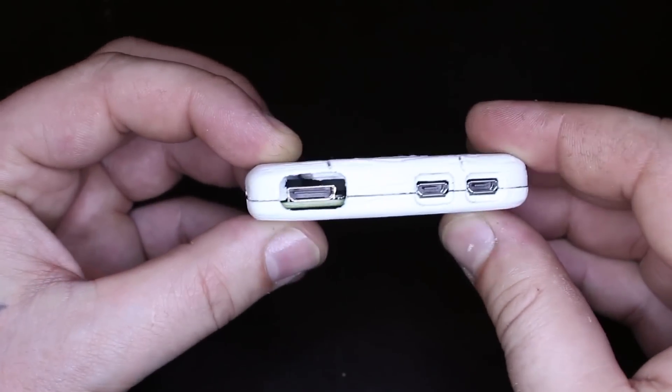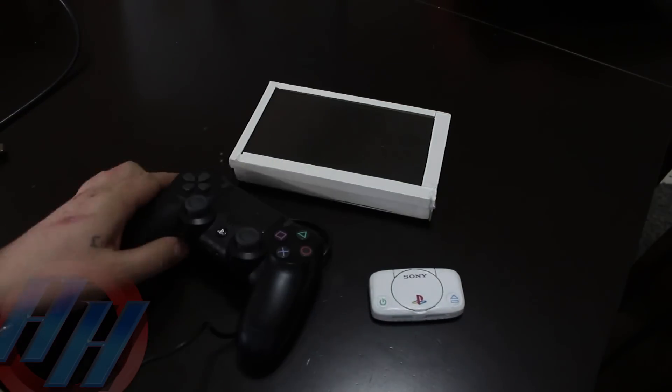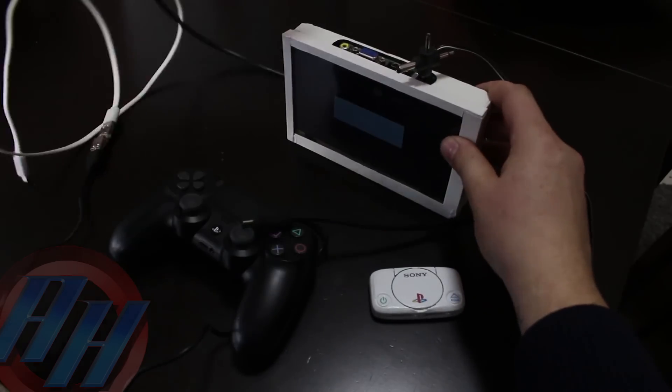I have installed a RetroPie game emulator for playing old games, and look how simple it is to connect everything and start playing.